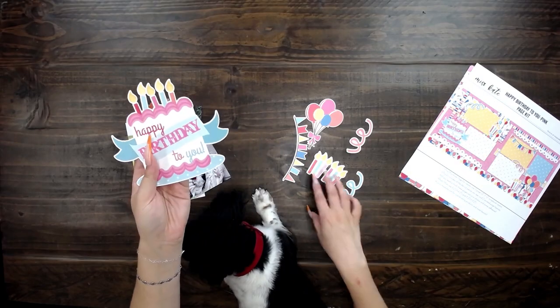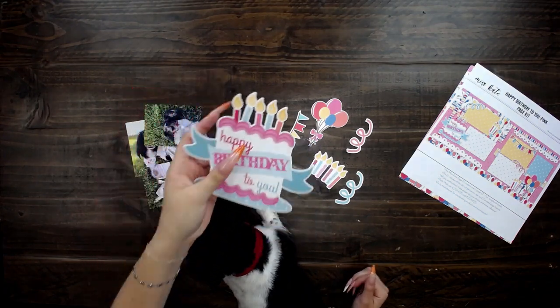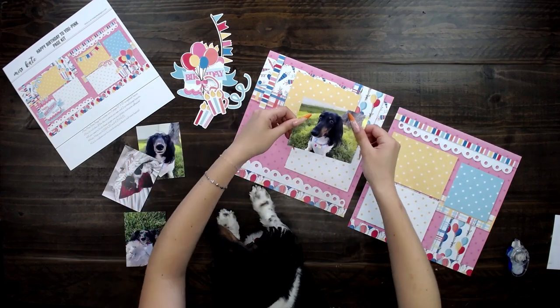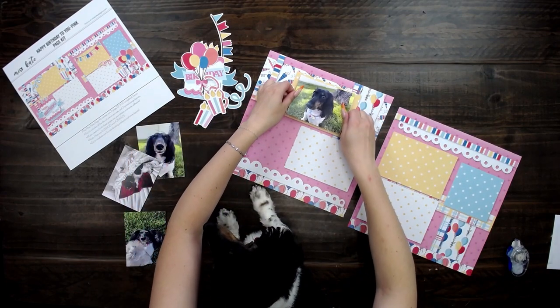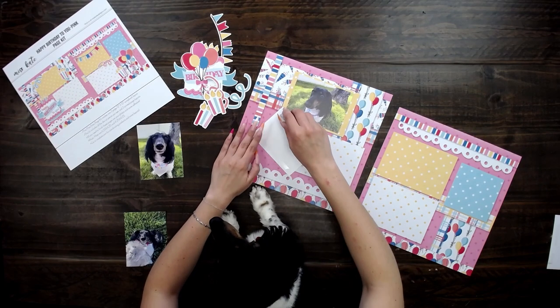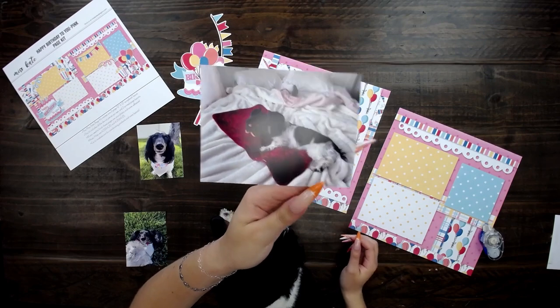Now I've popped them all out and we have all of these perfectly cut beautiful die cuts. These are some pictures I got of Ladybug on her birthday — her favorite spot in the world is on her heating pad.